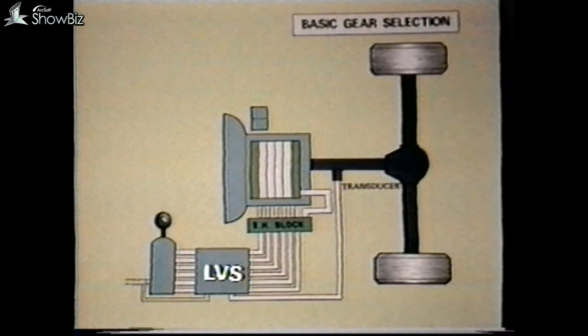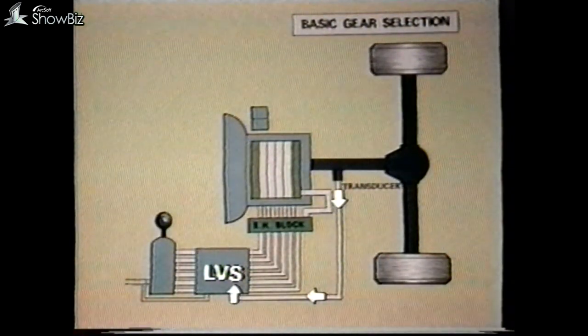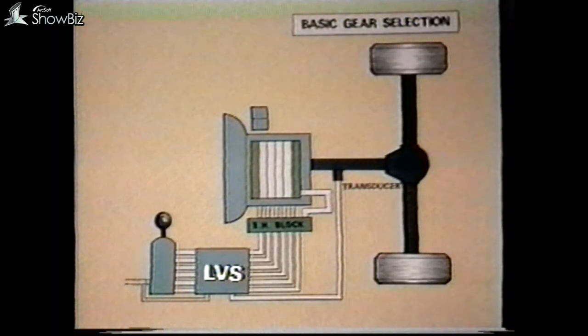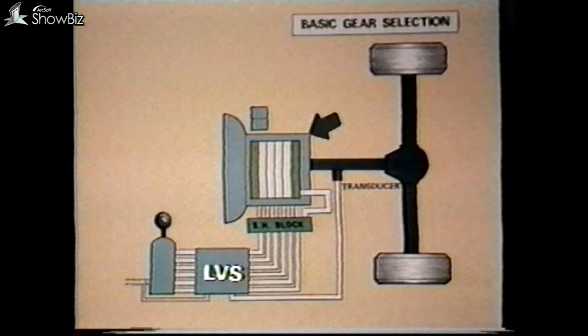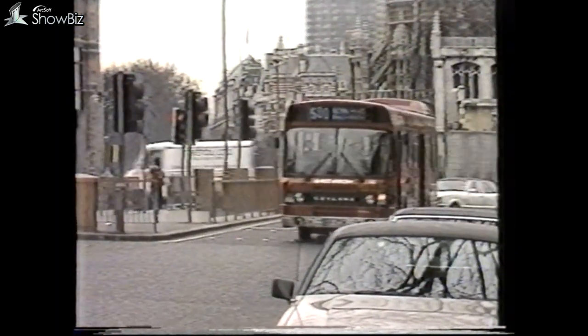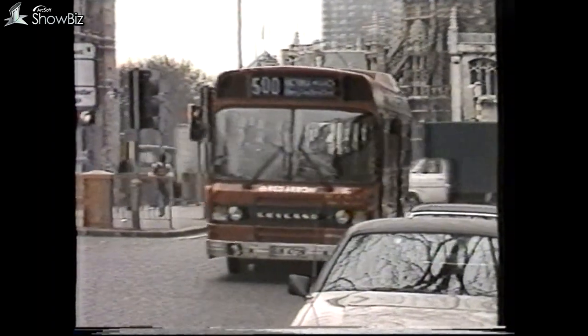Always ask yourself these basic questions: Is the panel receiving the right signal from the transducer and the change speed control? Is the panel sending the right signal? Is the signal arriving at the gearbox? Are the gearbox controls responding? And is the gearbox mechanically operational? By using this logical approach you should be able to identify any fault condition which may occur quickly and effectively.